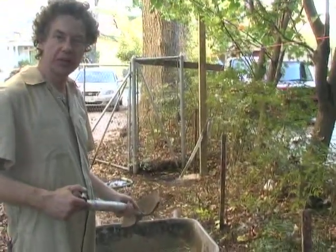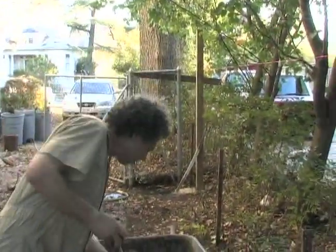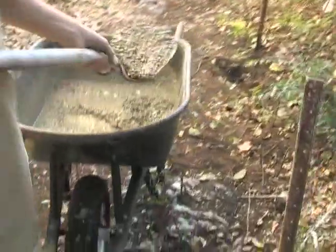Hi, I'm Mark Sullivan for Expert Village and today we will show you how to build a privacy fence around your yard. We have mixed up our cement in the wheelbarrow and we are putting some into the hole and we will continue adding our ready mix cement into the hole.